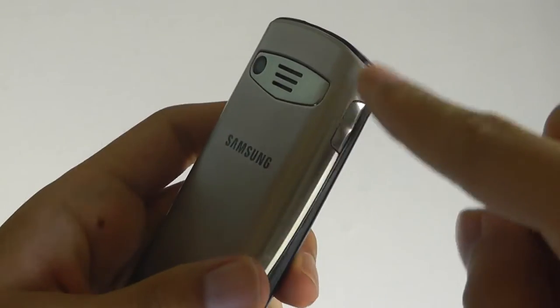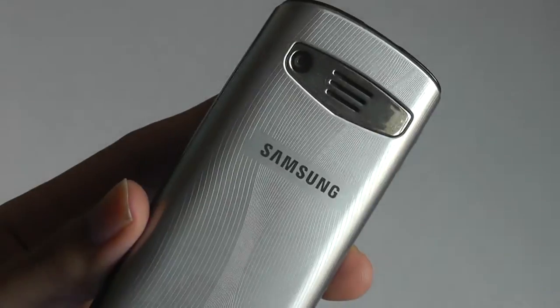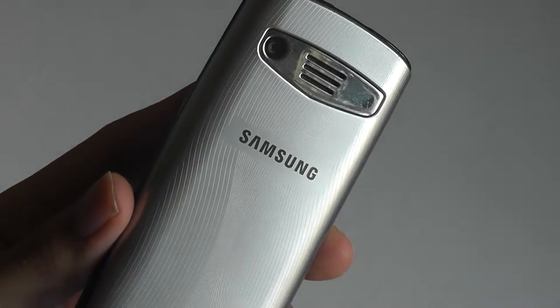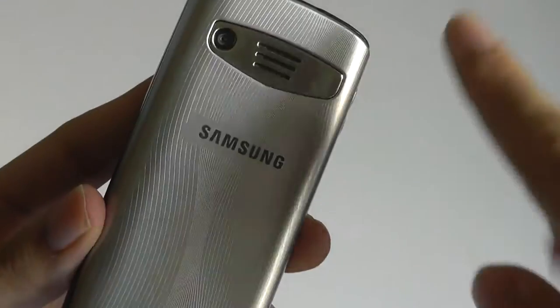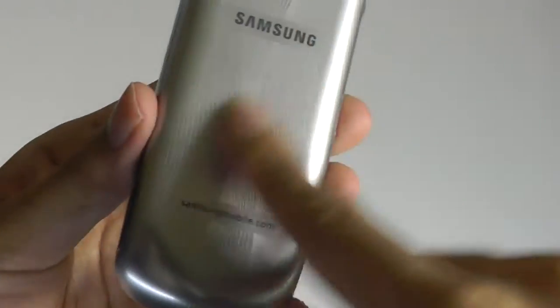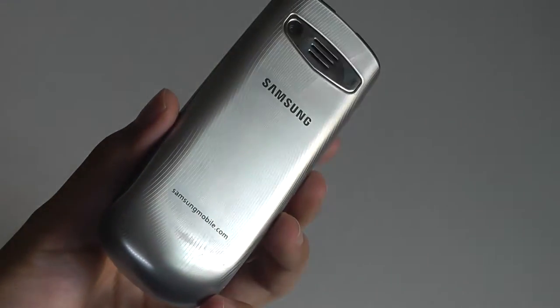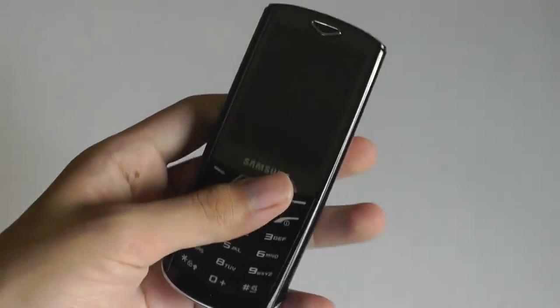There's also a 1.3-megapixel fixed-focus camera on the back, although there is no LED flash, and the chrome trim almost acts as a vanity mirror for quick selfies. There's also an interesting texture on the back plate, which is made out of plastic, and there's a full-size SIM card slot behind the battery door.